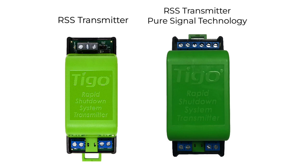When you look at both of them there are some distinct differences. The major one is the number of terminals on the top. The RSS transmitter has three terminals, while the RSS transmitter with pure signal technology has six terminals.